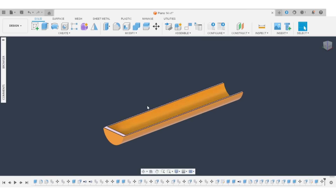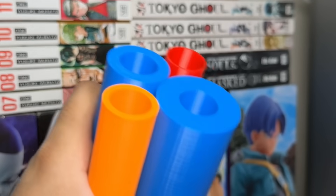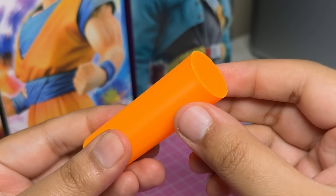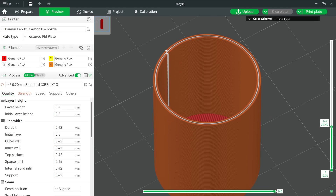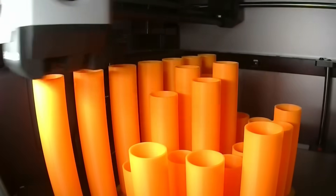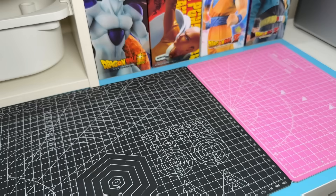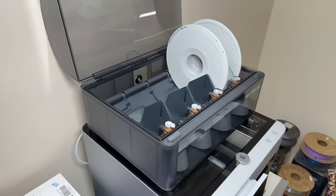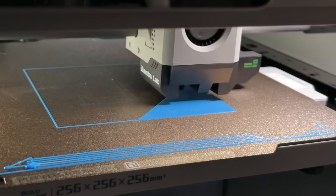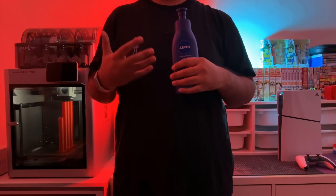I refined the pipe design further by testing out various end cap and pipe wall thicknesses, and this design with really thin but solid walls works the best. We can then print a complete set of C5 pipes to check whether their frequency matches the corresponding notes — and it's close enough. It'll be very hard to get the exact theoretical number with variables like filament type and layer height, but it's good enough for this build because it does sound musical.